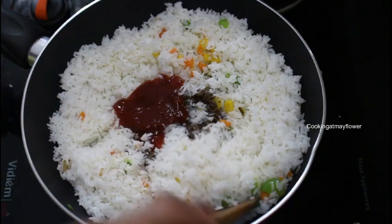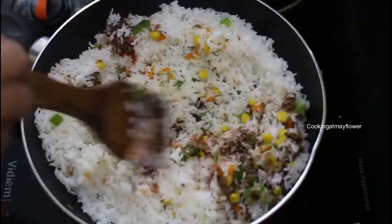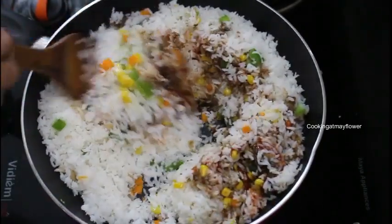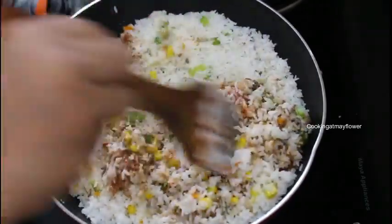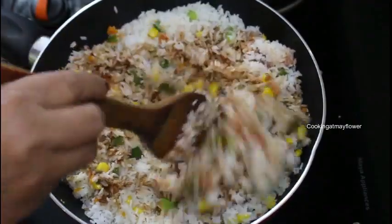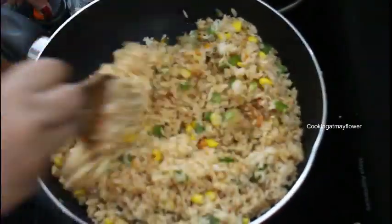We will cook it in the sauce. I will mix it in the rice. I will cook the rice — cook it in 1 tablespoon of soy sauce in the sauce.